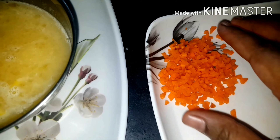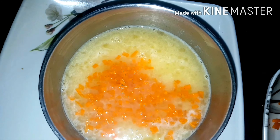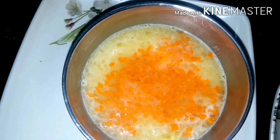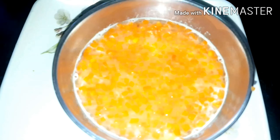Next, we will add the carrot. Add the carrot. The carrot is not good.